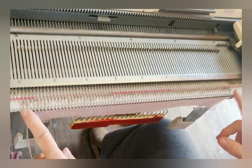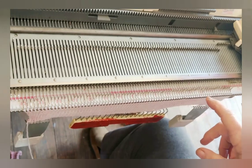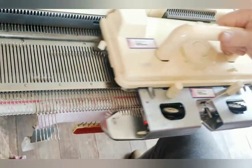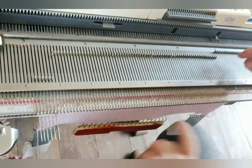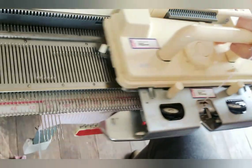And now it's time to decrease one on each side. Let's do that one more time for clarity. Six and hold on the side away from the carriage. Knit across, wrap a needle. Six and hold on the side away from the carriage again. Knit across, wrap a needle.